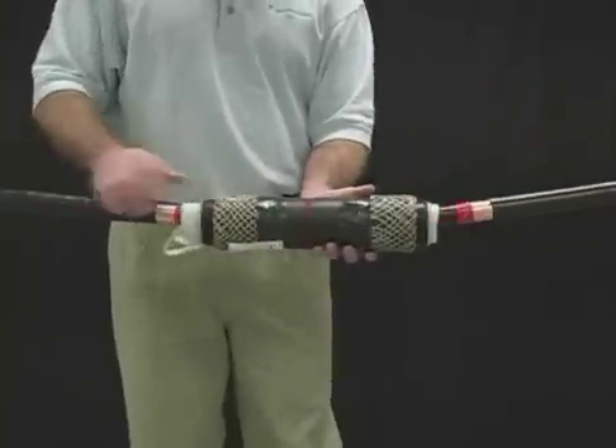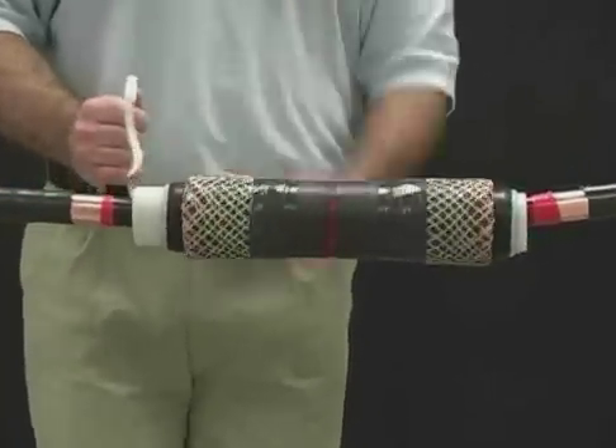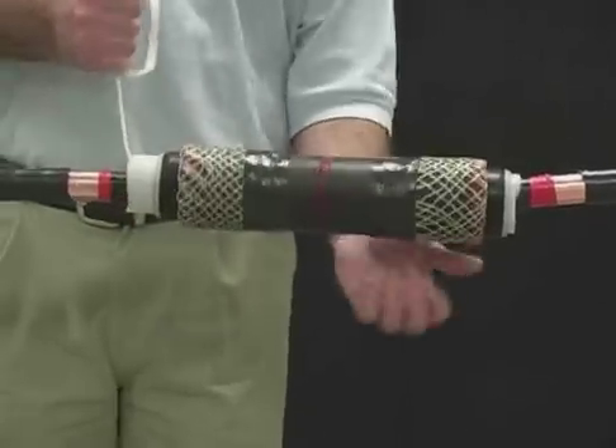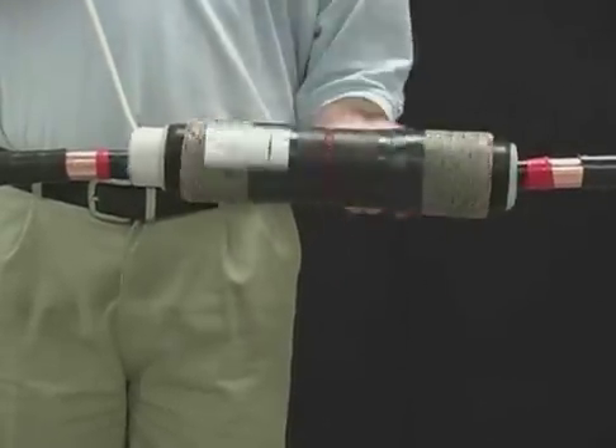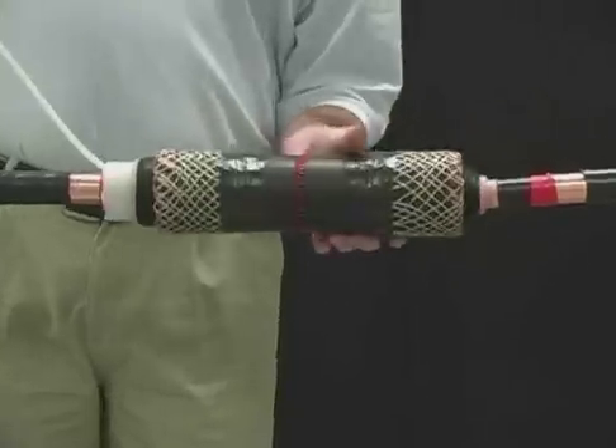Position the splice body so that the silicone body's edge is aligned with the marking tape. Release the spiral holdout by pulling counterclockwise while holding the splice body in place. The spiral holdout cannot be pulled out all at once.